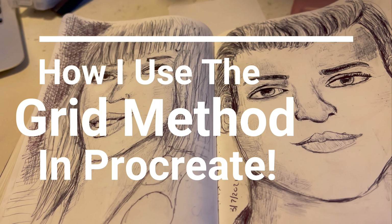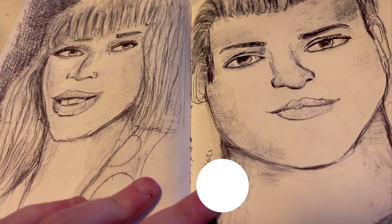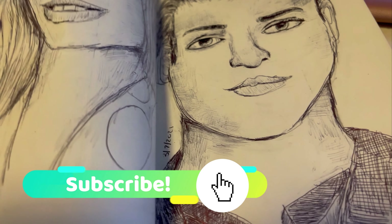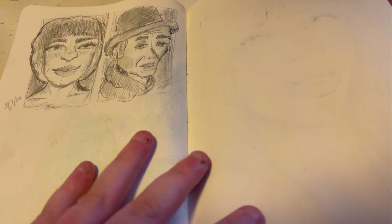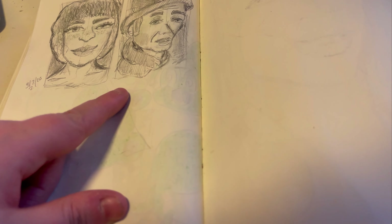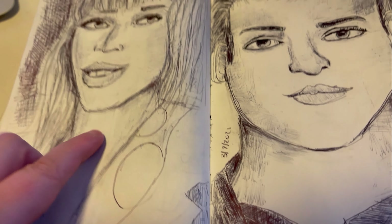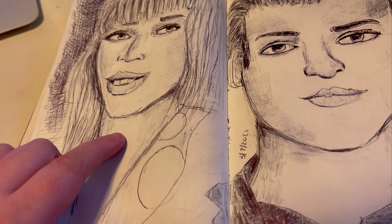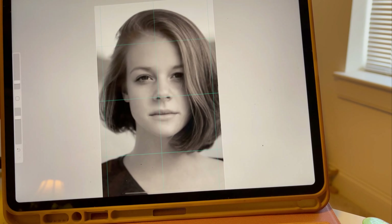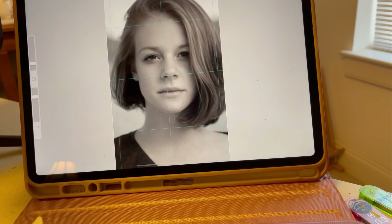Hey guys, welcome to today's video. I'm really excited to talk about the grid method and how it's been working for me. The grid method is actually really simple to do. I have Procreate and I'll show you a screen recording — these are two-hour studies I've done using Procreate and the grid method. I'm going to show you how it works. This is a free, non-copyright picture found on Pixabay.